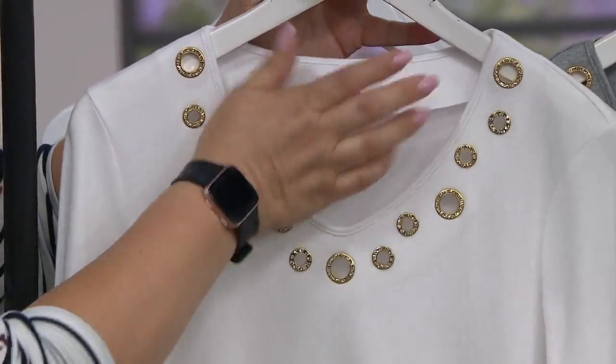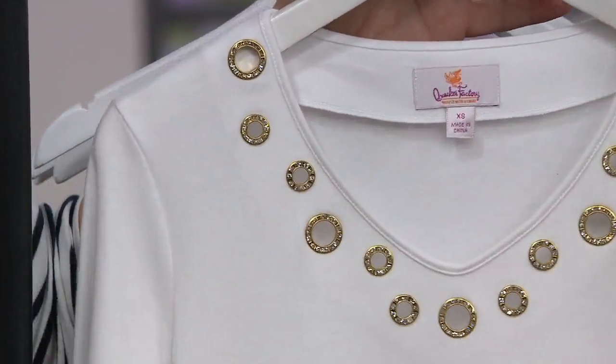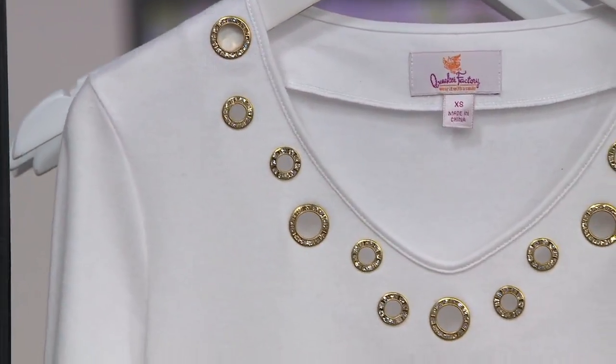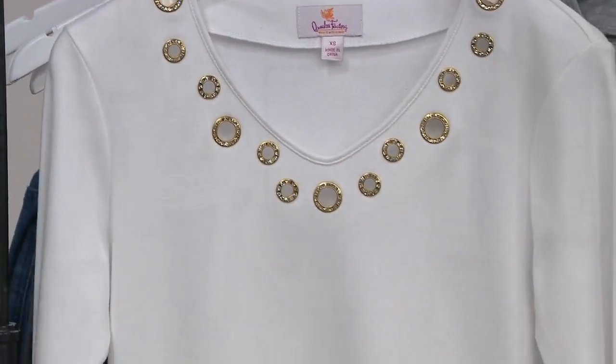On that beautiful neckline, we wanted to make sure it was continuous and nice and smooth, so it's doubled in the back. You have that beautiful neckline, and then the three-quarter length sleeves — you can dress this up, you can dress this down.